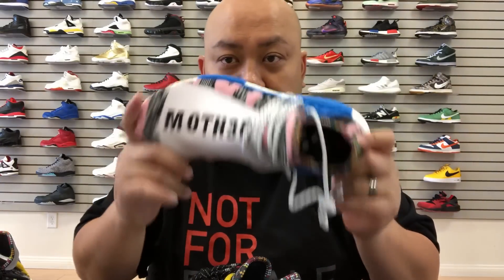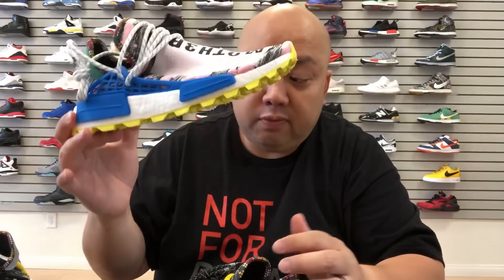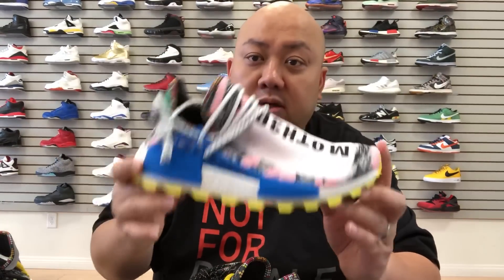Once you check out this video — probably releasing them by tomorrow — make sure you head to their website if you want to cop. From what I know, there's a lot of major interest on both colorways. A lot of people are already hitting them up, so I don't know how many pairs they have left inventory-wise. I'd suggest heading to their website real quick if you want to.